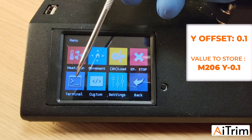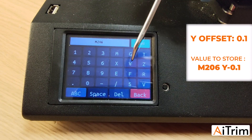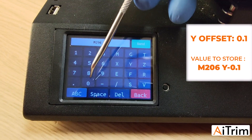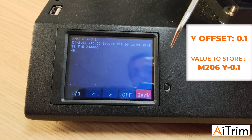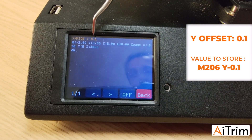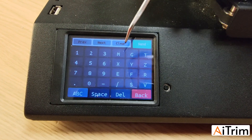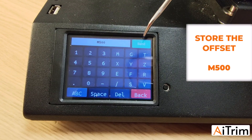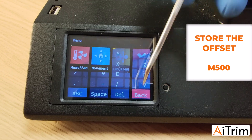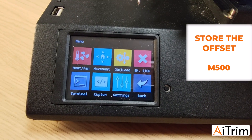Go back, back again, then Terminal. Type M206, space, Y minus 0.1, then press Send. You will see that Y is now 0. Go back, store this value with M500, press Send, then back and back again. Now all the offsets are stored inside the machine.